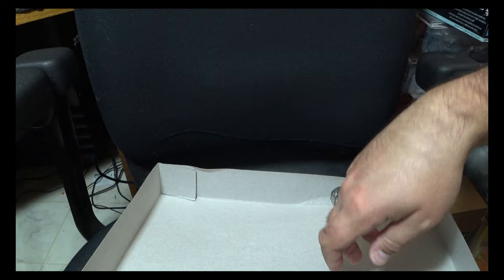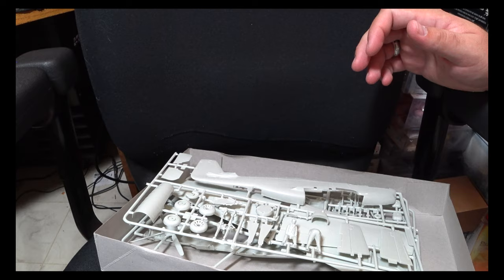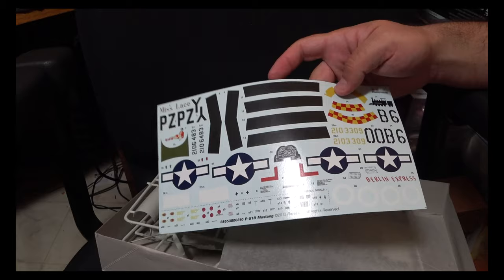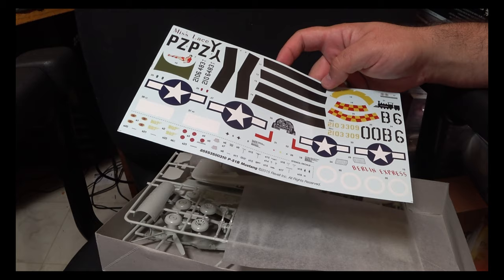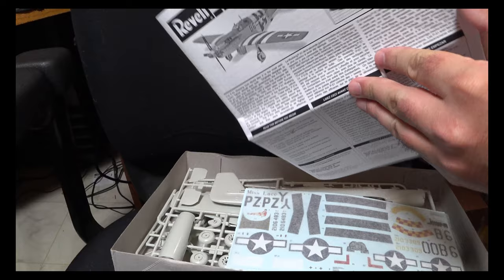You get markings for two different aircraft: 'Miss Lace' and 'Berlin Express,' which is on the box art. Overall the decals are all right — they're in good register and sharp. Not a whole lot to say other than they should go down pretty easily, save for a couple of spots where a couple of passes of softening fluid should do the trick.